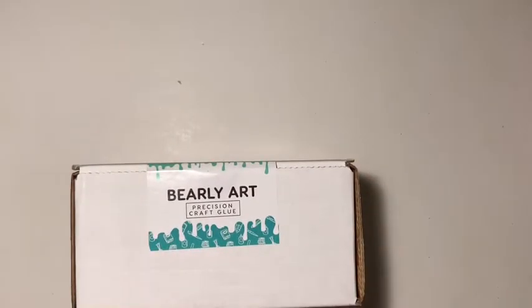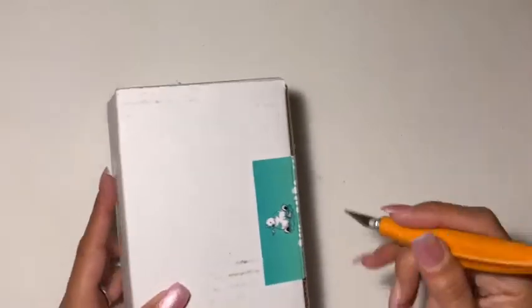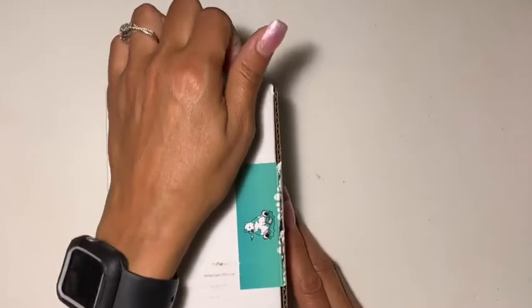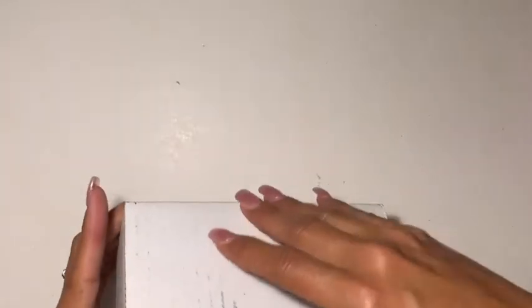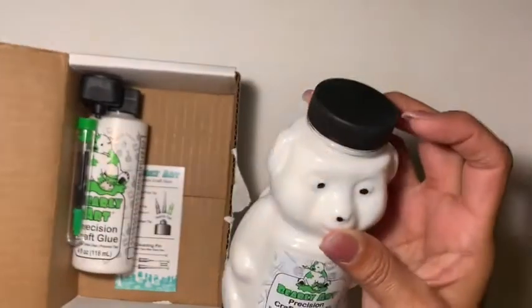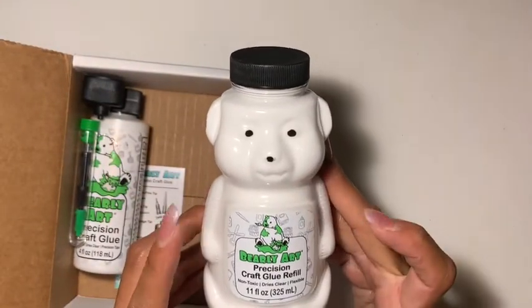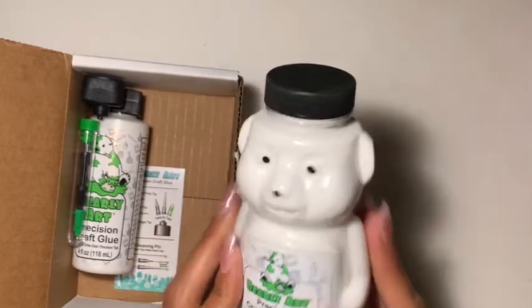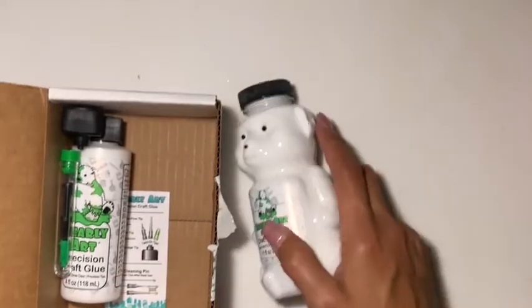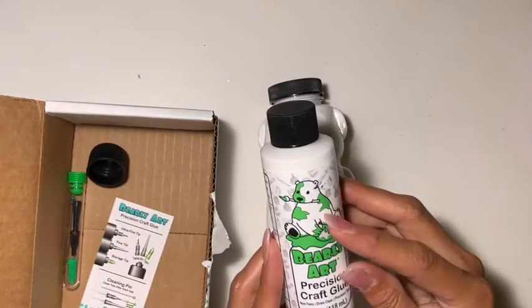This set was $24.99 on Amazon, and I think it's a really really good deal. In here — I'm gonna try not to shake the camera — you get this huge refillable bottle which is 11 fluid ounces. That's a lot of glue! And it looks so cute because it looks like a bear. You also get the four fluid ounce bottle.